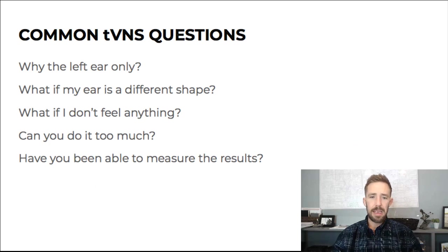Now, common questions we get. Why the left ear only? The right ear has vagal connections to the heart. I've never heard of a single bad outcome from using the right ear, but just because of that neurological connection, we avoid it.